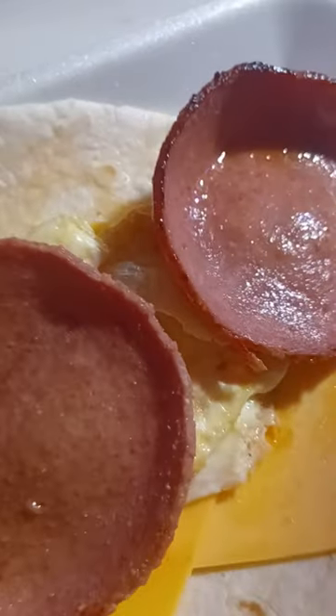I left it a little bit medium in the middle so when he bites it he gets that yolk that he likes. It's gonna be lovely. I'll be right back — I'm gonna show you what it looks like after I wrap it up.